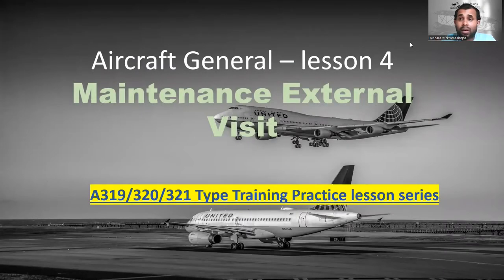Hello, everyone. Welcome to Keshwar Vikram Singh's YouTube channel. Today I'm going to teach you the last lesson, lesson number four, regarding aircraft general. So if you are a newcomer, please go and check the other lessons I did — lesson number one, two, and three. In this lesson, I'm going to teach you the maintenance external visit and how to do it and what steps you have to follow.